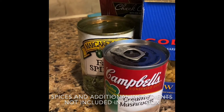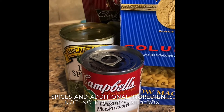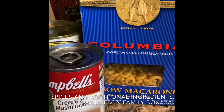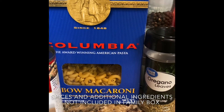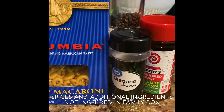These are the ingredients that we'll be using today. We have one can of cream of mushroom soup, one can of spinach, one pack of chicken breast chunks packed in water, one box of elbow macaroni pasta, and for the spices we have oregano, black pepper, and low-sodium seasoned salt.